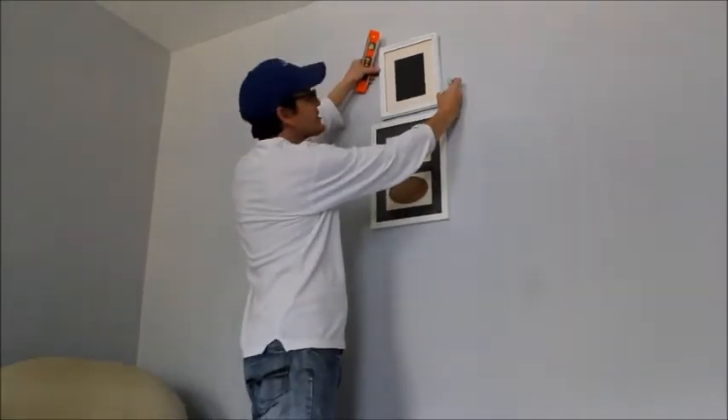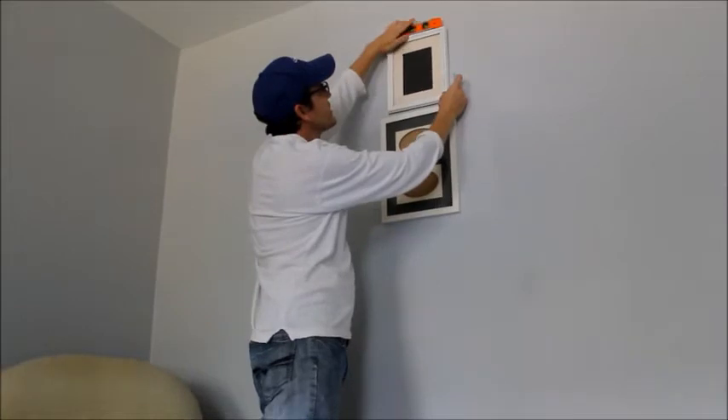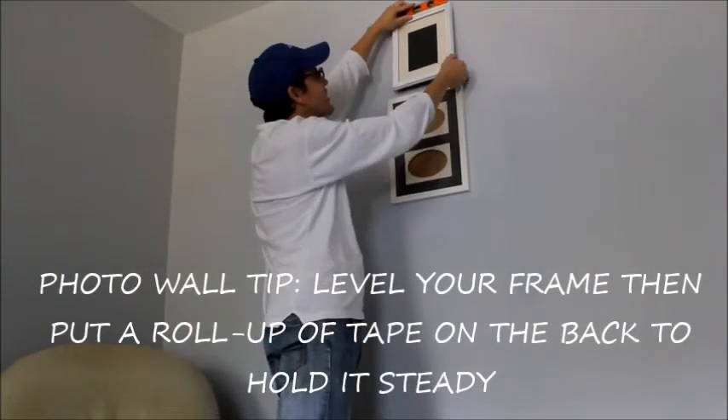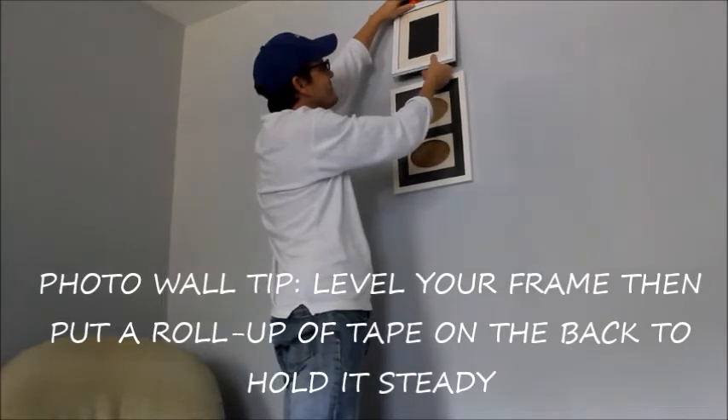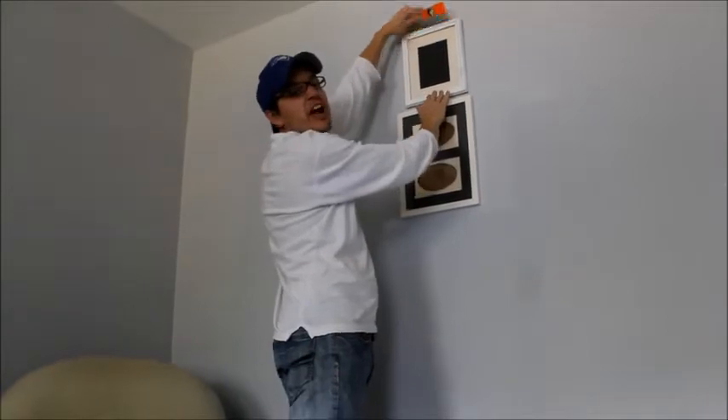If you have one of these frames that's wiggling all around and you can't quite get it straight, you can level it up, put a piece of tape on the bottom, and just stick it on with that — and then it won't move.